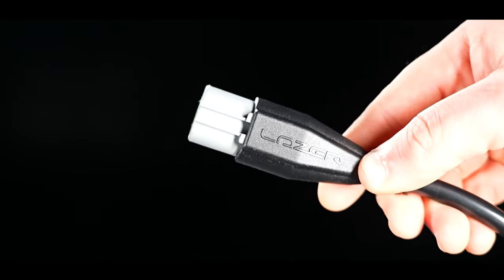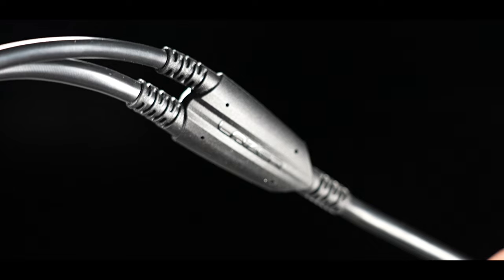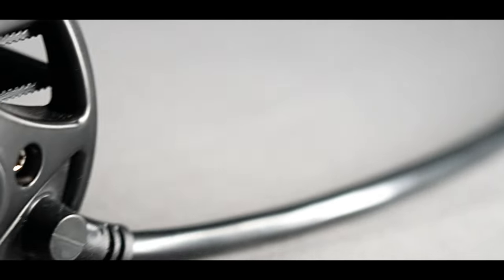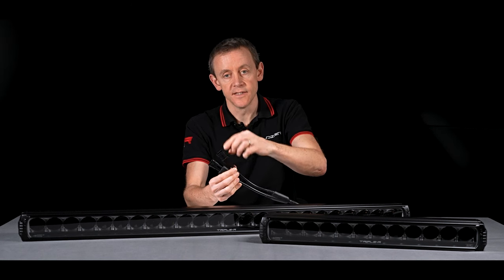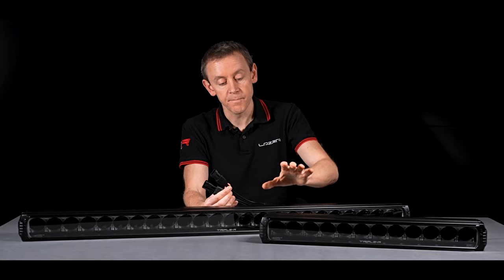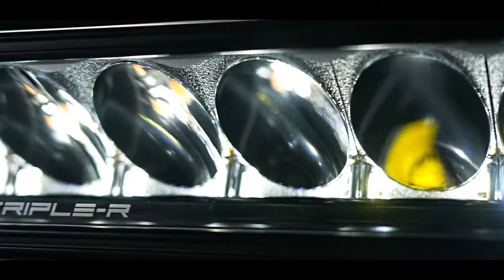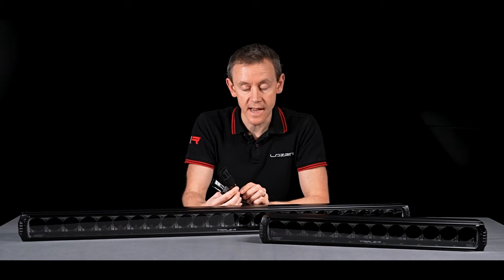We've got a nice solution for the wiring with two different connectors going into the product. For the very high-power light, we need thick cables and a heavy-duty connector running all the way into the product. For the signal wire, we've got a SuperSeal connector, and the other two pins on that SuperSeal connector carry the position light. Both products have both white and amber position light — a road-legal position light or end outline marker — which is a real uniqueness of these products.